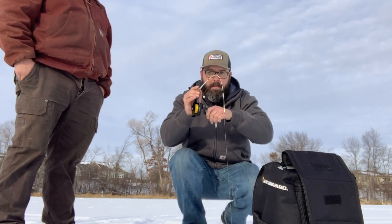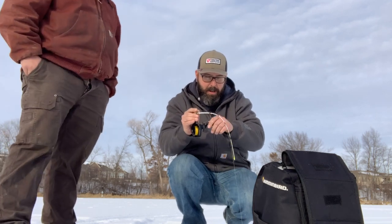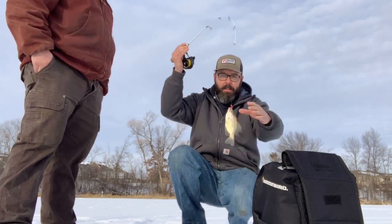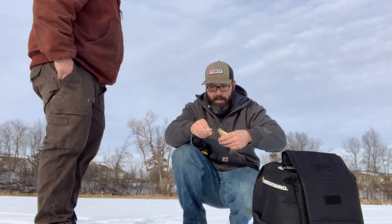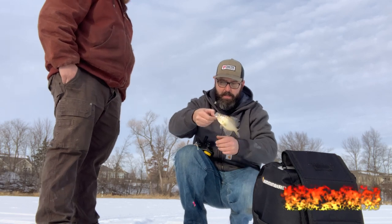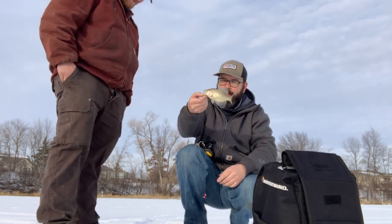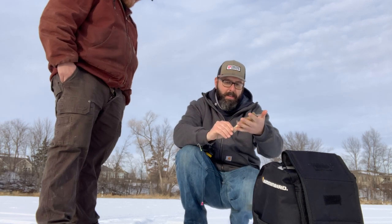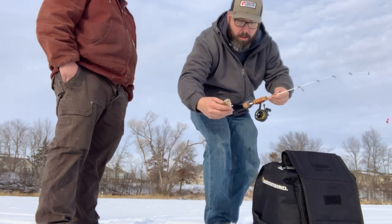There's one — yep, there we go! Let's see what we're dealing with here. Yep, there you go — that is a little white crappie! Holy cow! There we go, little tiny white crappie. That's kind of cool. Send him back home.